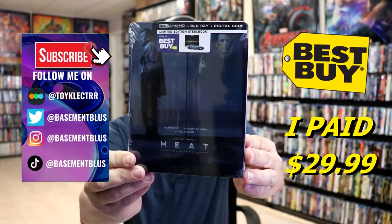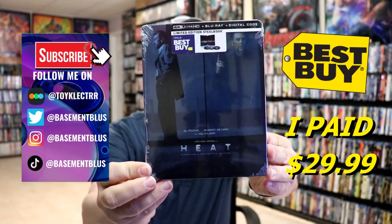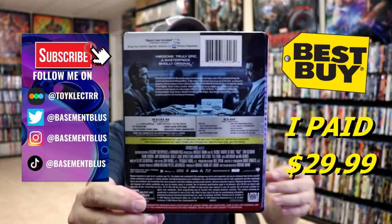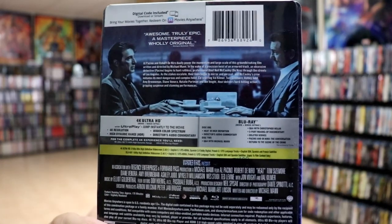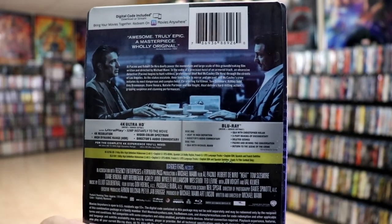So today I've received my order for HEAT. This is a Best Buy Exclusive 4K Steelbook. Here's the front, and here's the back. If you'd like to check out these special features, you can go ahead and pause and do so. I'm going to go ahead and remove this from the wrapper and we can take a closer look at this steelbook.